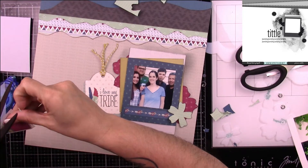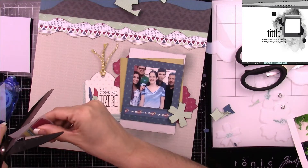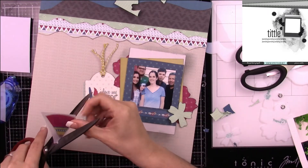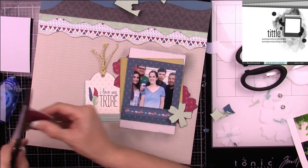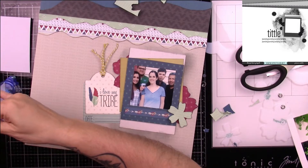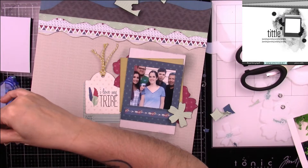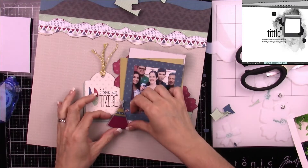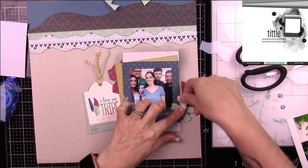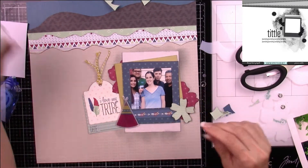I'm going to use the little teepee puffy sticker that came in the kit. Because it's going to be raised off my page, I didn't want to leave the adhesive exposed — I didn't want other stuff to stick behind it. Since my layouts sit in a pile until I put them away, I put it on vellum so the adhesive is covered.